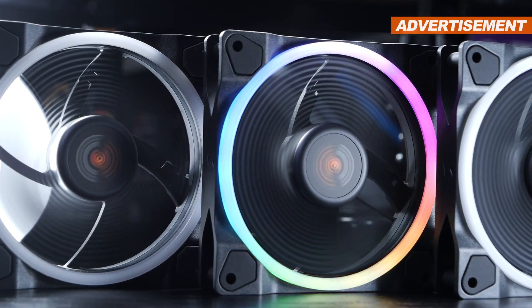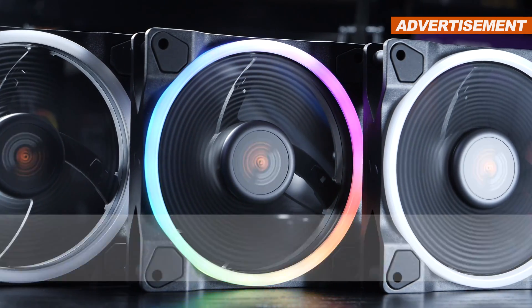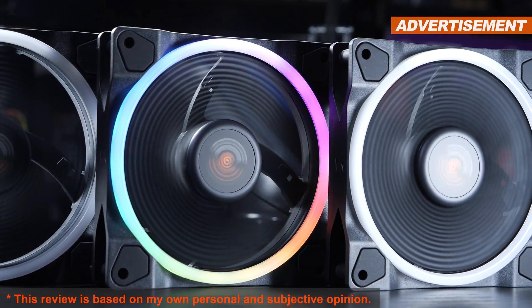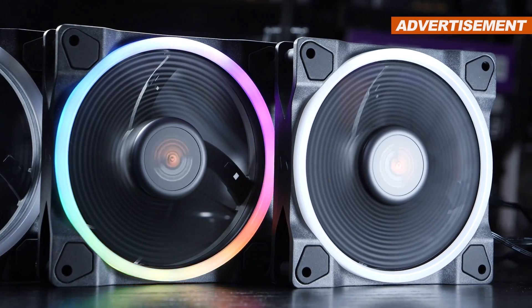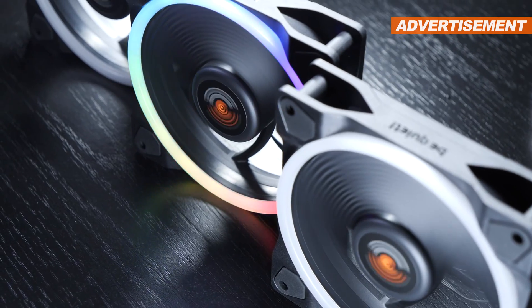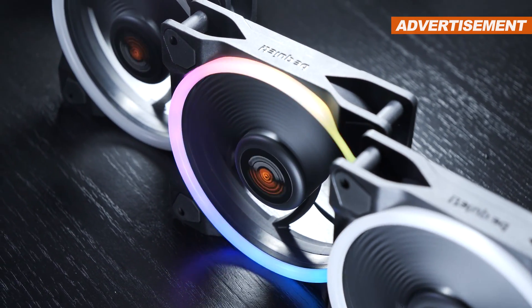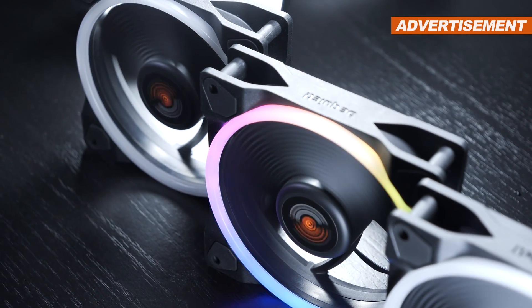Today I'm presenting the Be Quiet Lightwings High-Speed 120mm fans, the 3-pack version. The high-speed version can now spin up to 2500 RPM instead of the 1700 RPM I dealt with previously. So we're looking at some serious airflow there, meaning this comparison could turn out fairly interesting.